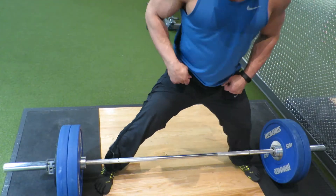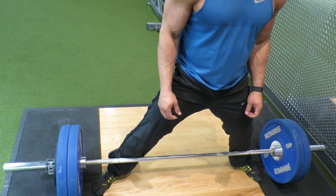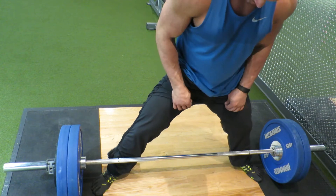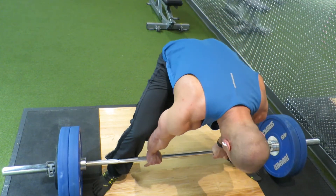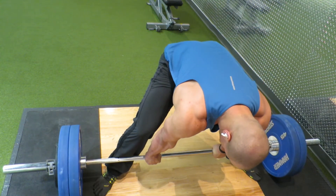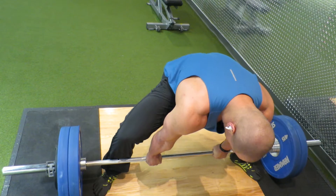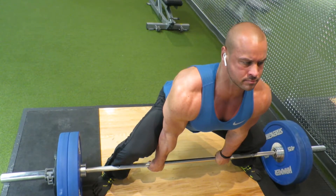I just got done doing sumo deadlift because whenever I do conventional, I always pull my back when the weight gets really heavy. It's happened anywhere between 300 and 500 pounds — I'll just be doing a rep and feel it pop like when you pull a muscle, and I'll be out for a couple of weeks.